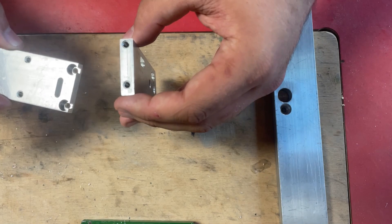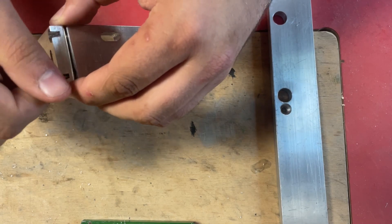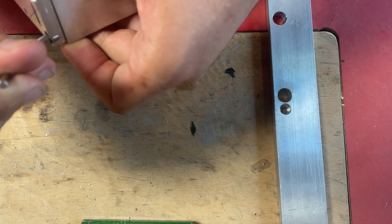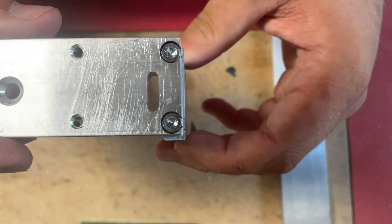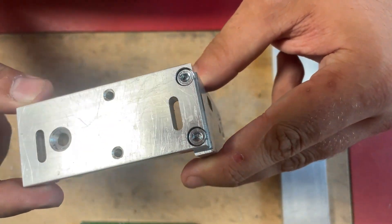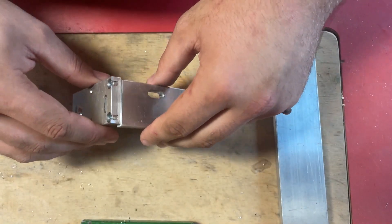After making the last part and tapping all the holes, I can put together the bracket that will hold the sensor. I guess I will see you next week where I will redo this part — if you have any idea what went wrong, write it in the comments. There are two errors that were made here. Thank you for watching, and I would really appreciate it if you would subscribe to my channel.